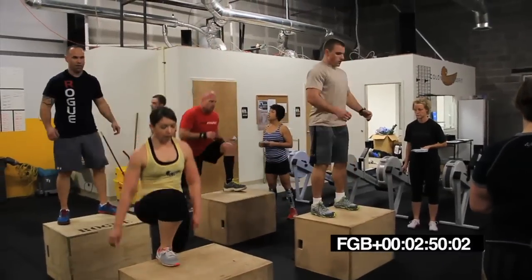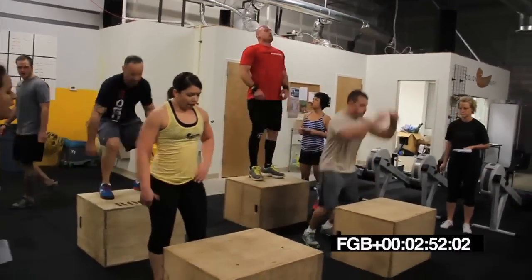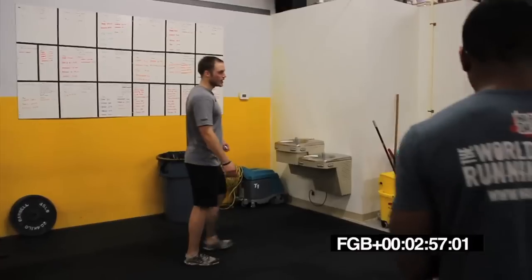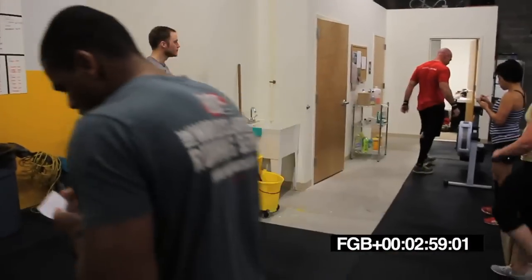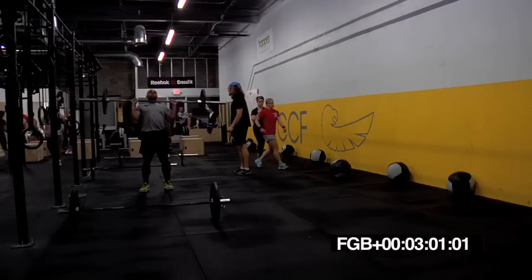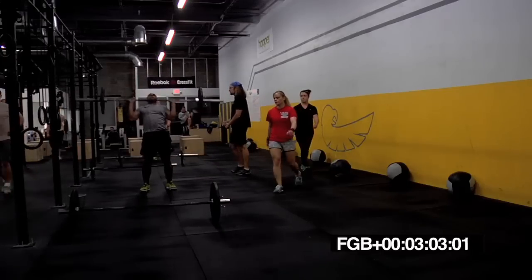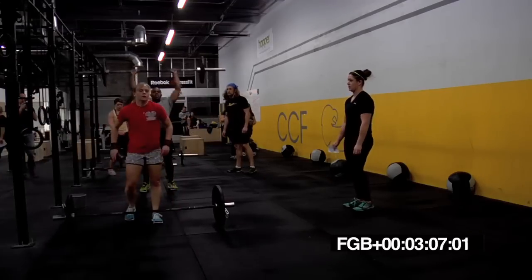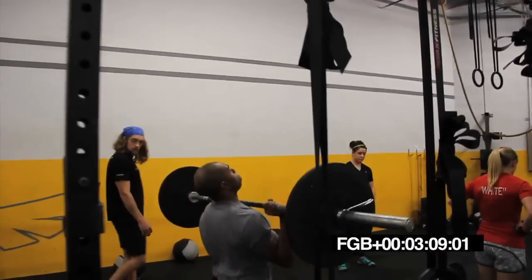Ten. Get ready to switch, guys. On to push press. In five, four, three, two, one. Push press. Push press, Brian. No push jerks. Got to be locked out at the top of every rep.